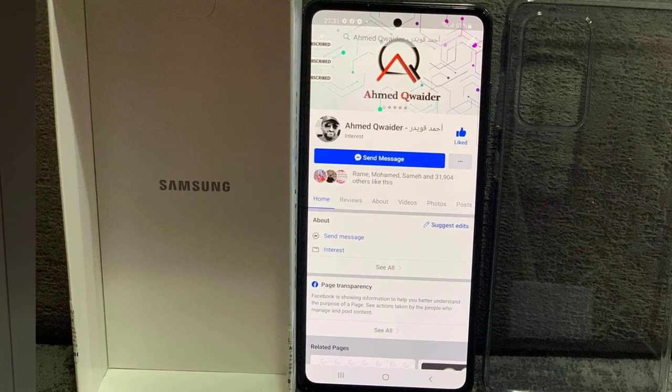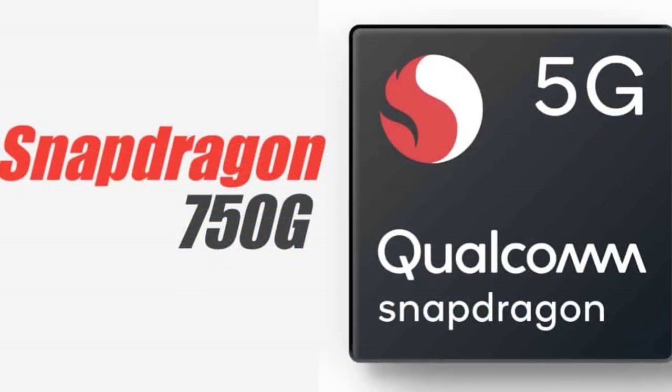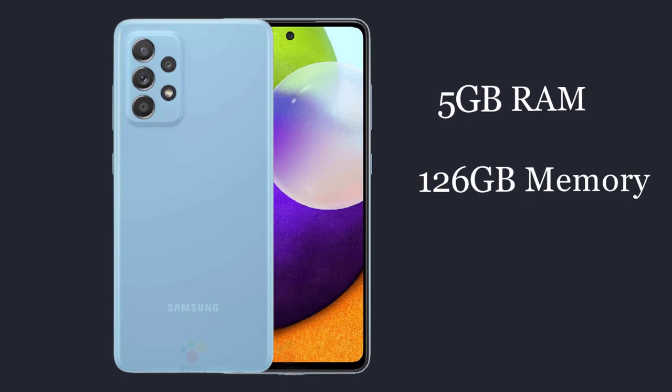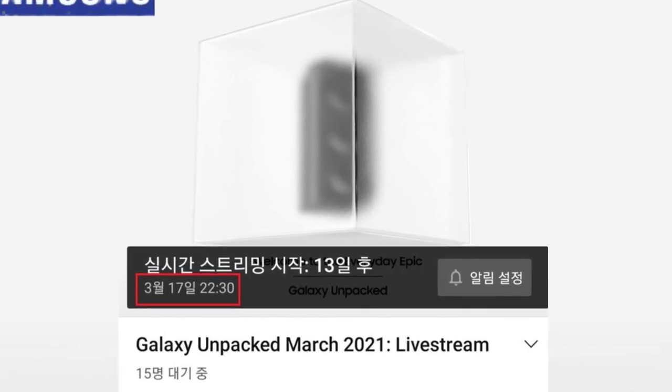The smartphone is also receiving a Qualcomm Snapdragon 750G chip system, a 4500mAh battery, 8GB of RAM, and 128GB of flash storage, with a price tag of $440. The premiere of the Samsung Galaxy A52 is expected in the coming days.